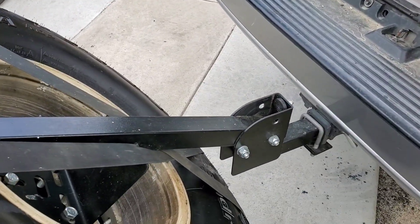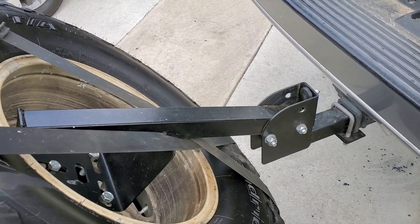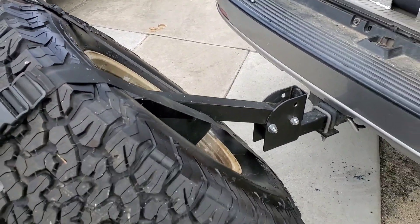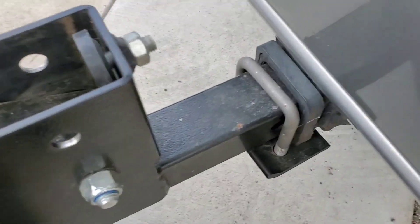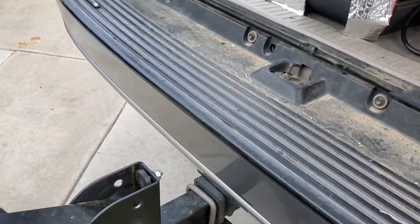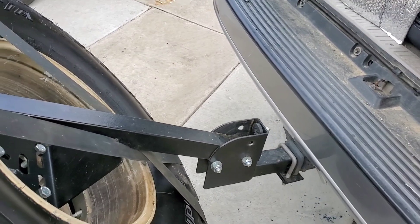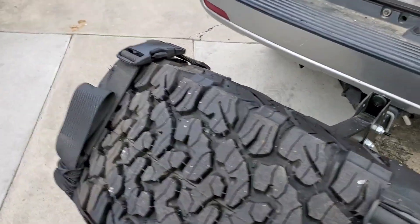The spare tire carrier is actually off Amazon — I'll have to drop a link for this. It wasn't bad at all, really easy to do as one person. Costs about 130 bucks, and then just spring for the little anti-shake plate that goes around. It costs about 10 bucks, but that way the tire isn't shaking going down the highway or on a trail.